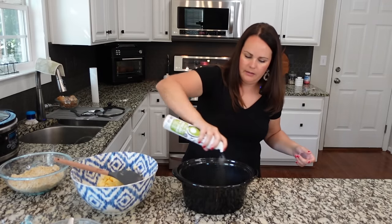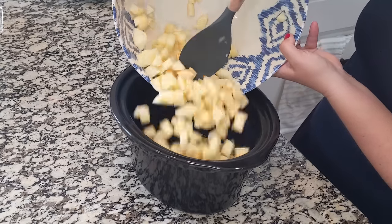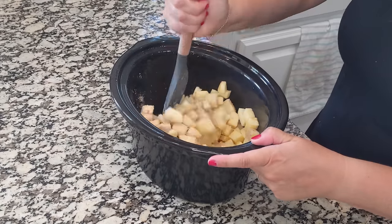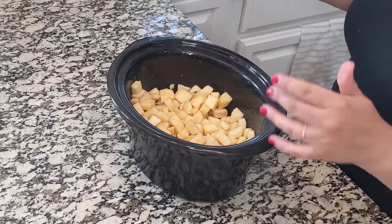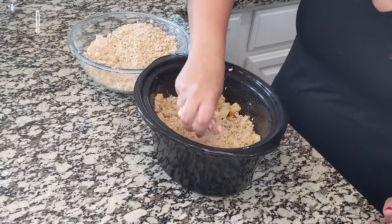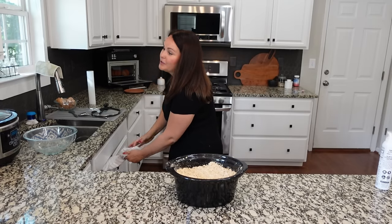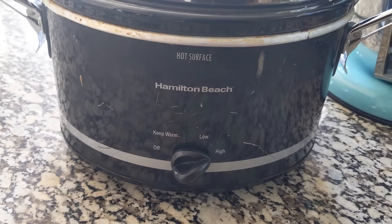Let's spray the crock pot liner and dump in all the apples. Mix the apples with the cornstarch mixture we made to get a good coating. Now we take that topping and spread it all over the apples. This might be better in a slightly bigger crock pot for a more even layer. We're going to cook this on high for two hours, then take the lid off and cook for one more hour without the lid.